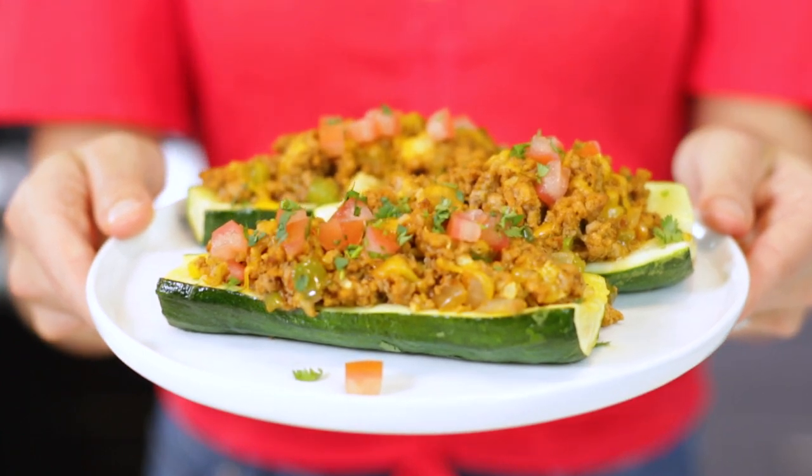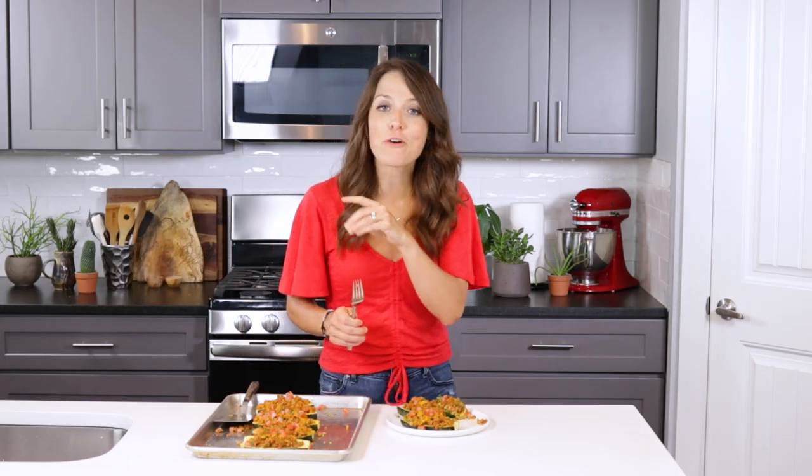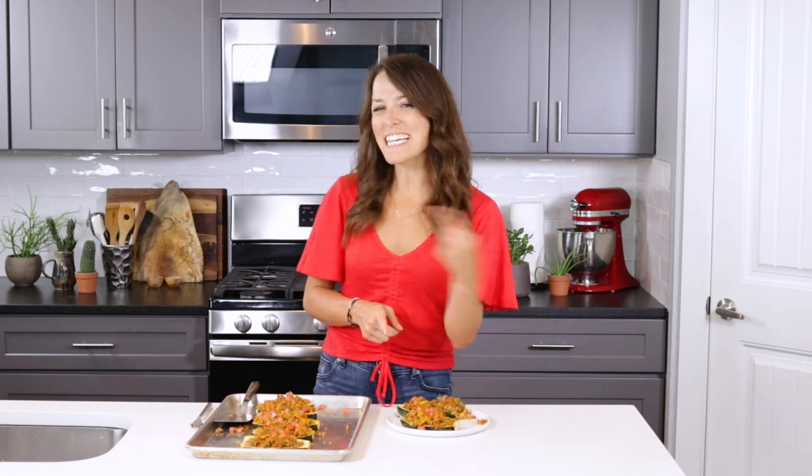Oh my goodness, there is so much delicious Mexican taco flavor in these zucchini boats. Your friends, your family, and even your kiddos are going to absolutely love these. And if you've still got some extra zucchini lying around, make sure you check out these other easy zucchini recipes. Thanks so much for hanging out, y'all — I'll see you again soon.